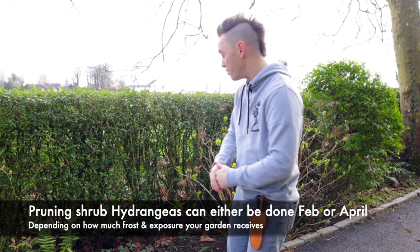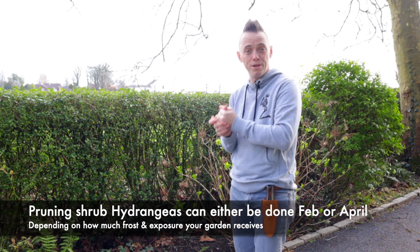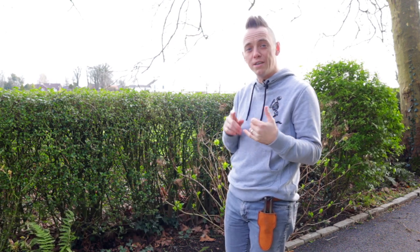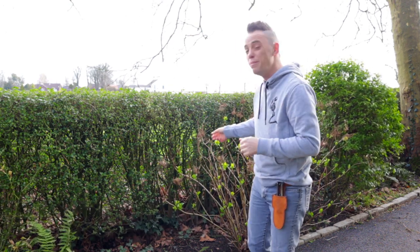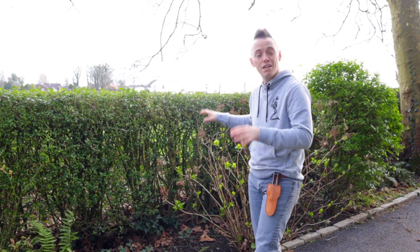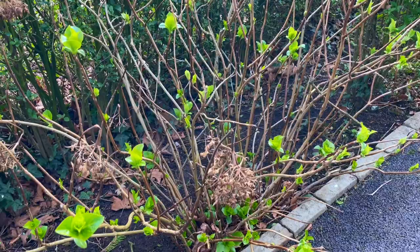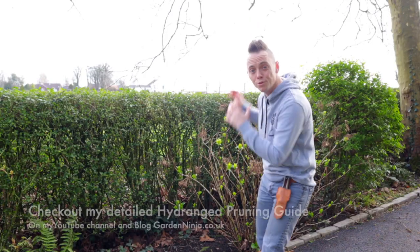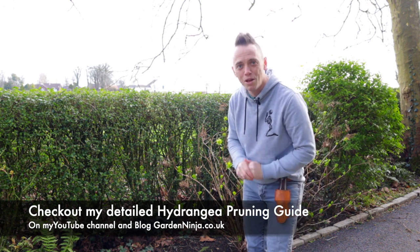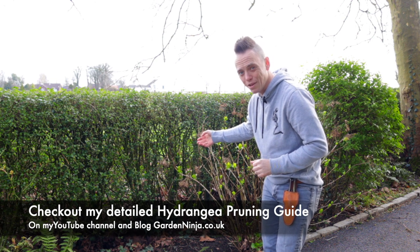When it comes to pruning hydrangeas there are two schools of thought: those that prune early, at the end of February to beginning of March, and those that only prune in April after the last frost has passed. It really does depend on where you live, how exposed you are, and whether you're near the coast. For me, I tend to prune late February to early March — it's never harmed my hydrangeas and they always come back. If you're more nervous, prune in April. Check out my hydrangea pruning guide on YouTube for more detail.